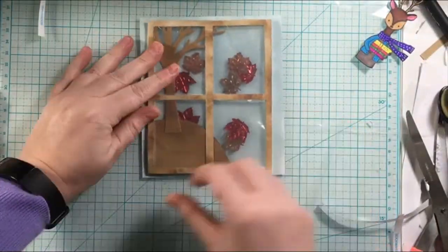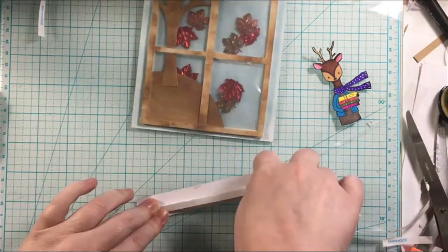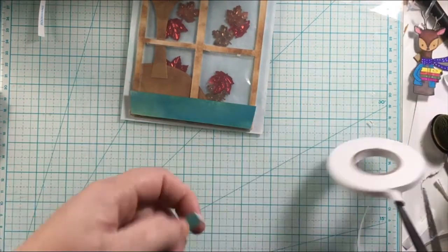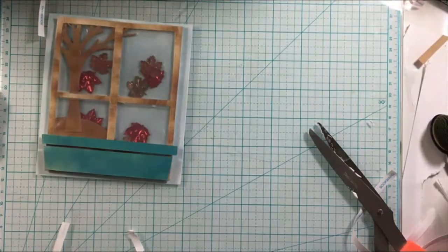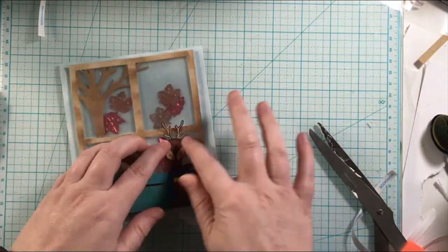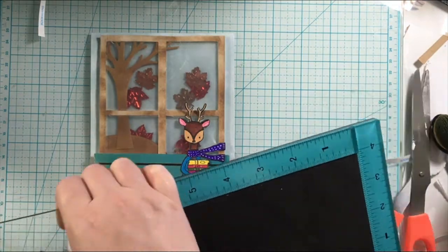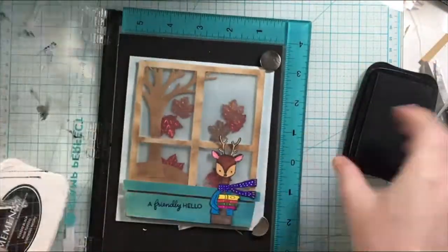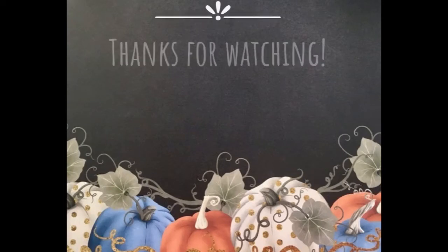Then I'm popping this onto the card base and finishing the rest of my scene. I'm bringing in the windowsill from the scrapbook.com exclusive cut file, Home Sweet Home, and popping that up on foam tape for a bit more dimension. Then I'll bring in the deer — I went ahead and cut her legs off so she's kind of inside the house or looking in from outside, however you want to think about it. Then I'm adding the sentiment from the Hello Bluebird stamp set using my stamping positioner — it says 'a friendly hello.' That finishes up the card, a fun almost-shaker card.